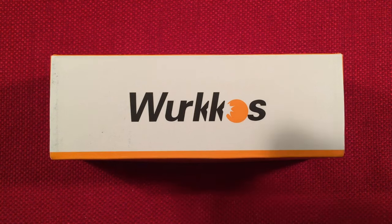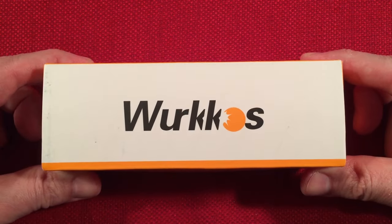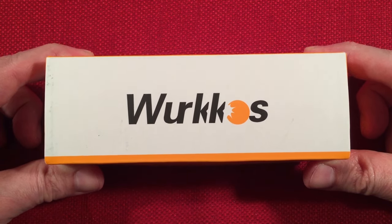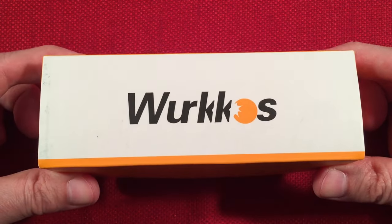In front of us, we have the Workos TD-05. This is an 18650-powered, every-day-carry tactical flashlight. They retail this on Amazon for $46.99. Mine had a 30% off coupon, bringing the price down to $32. Not bad — represents an amazing value.